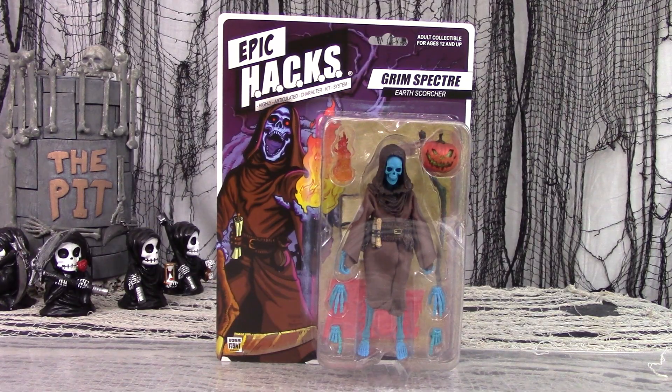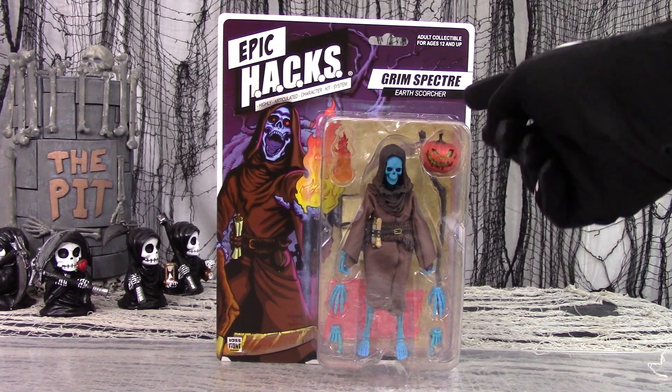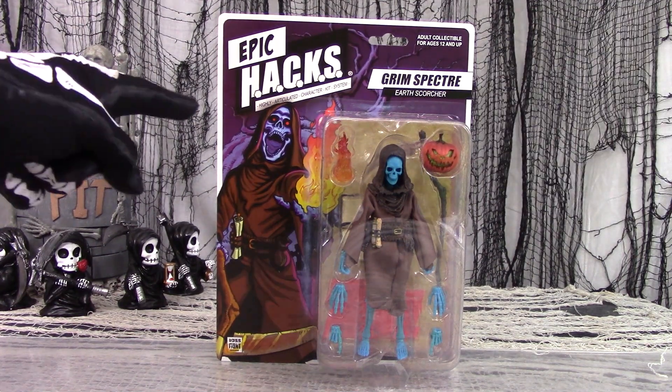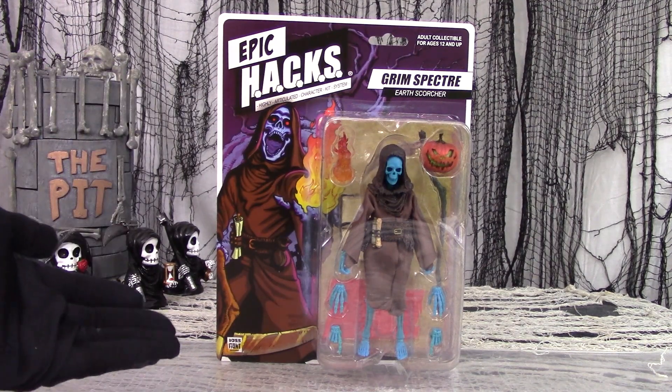The minions spotted another skeleton-based action figure and brought it in, saying, hey, you should review this one! Well, this one is Grim Spectre, a.k.a. Earth Scorcher, from the Epic Hacks line made by Boss Fight Studios.